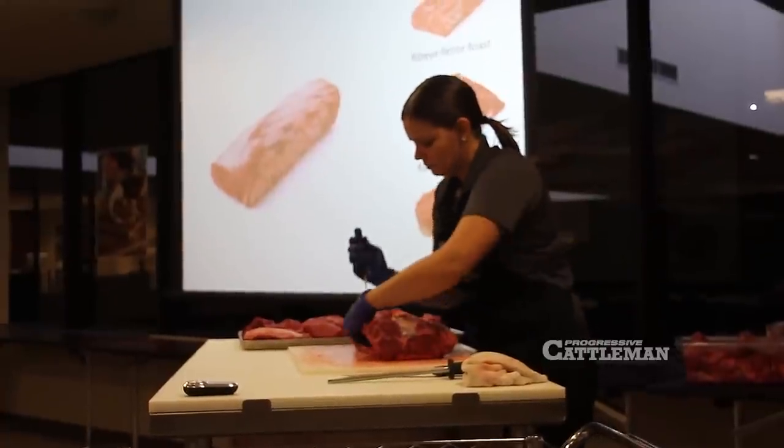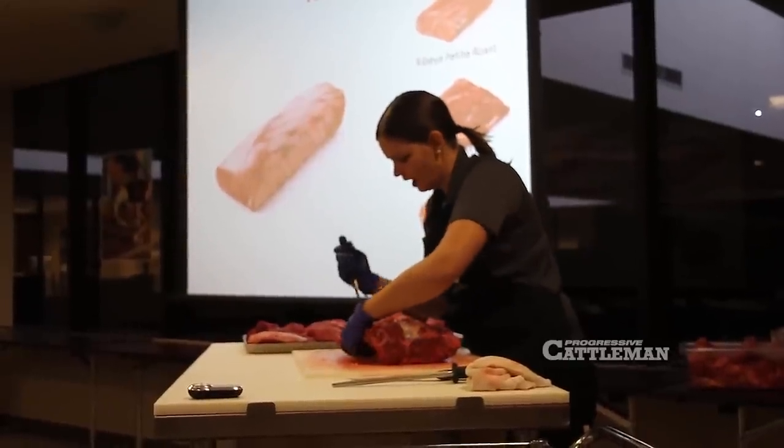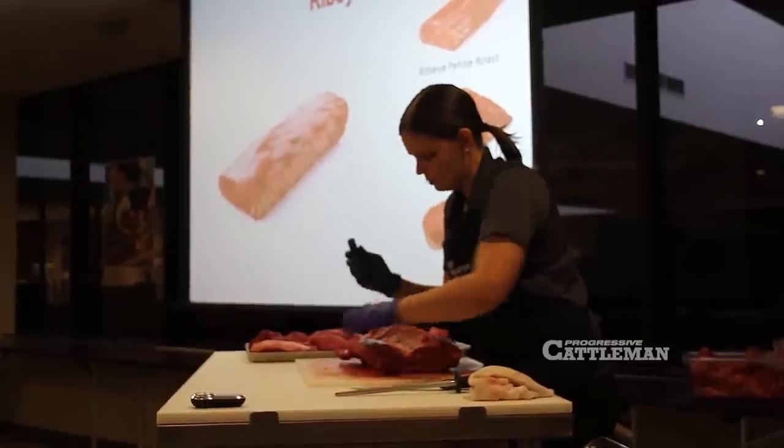This muscle that I'm removing is called the spinalis muscle, or spinalis dorsi. The muscle I'm leaving behind — the eye of the ribeye — is the longissimus, or longissimus dorsi.